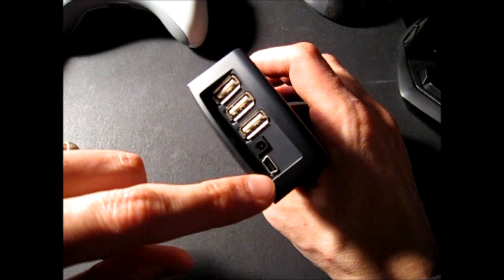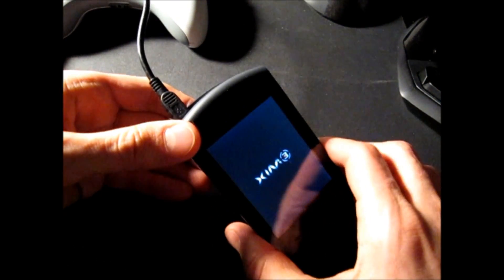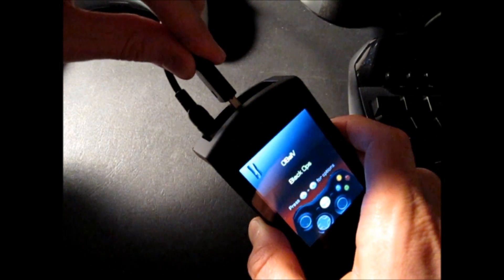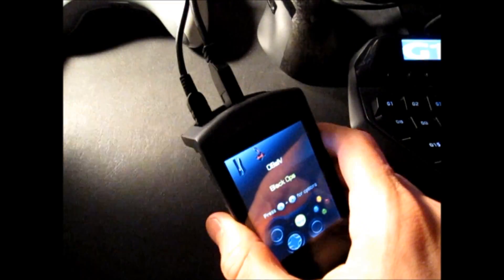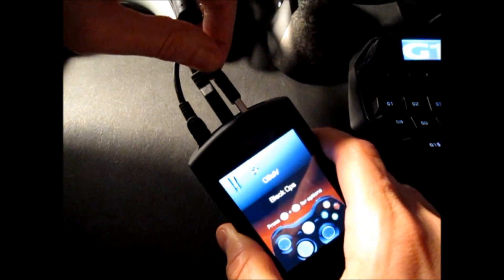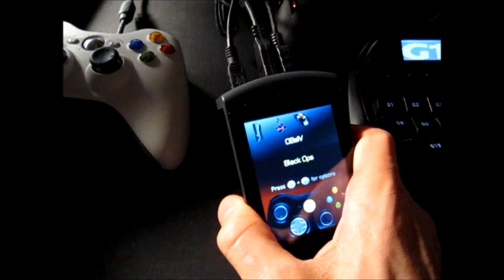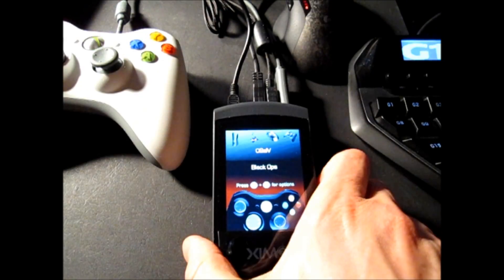Setting up your Zim 3 is simple. The Zim 3 device has four USB connectors on the back: one used to connect your Zim 3 to your Xbox 360 console; two to connect your mouse, keyboard, joystick, or game board; and the last to connect your wired Xbox controller. It doesn't matter what USB ports you use for your devices. Please remember though, that you must have your wired Xbox controller plugged in at all times.